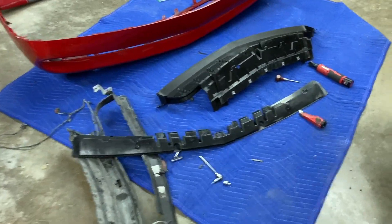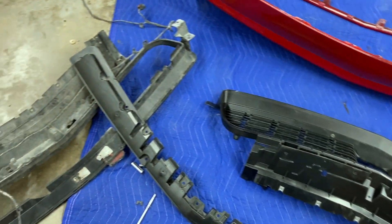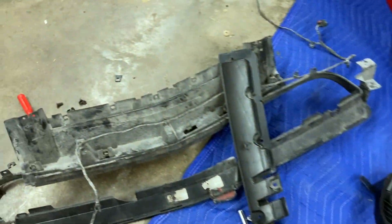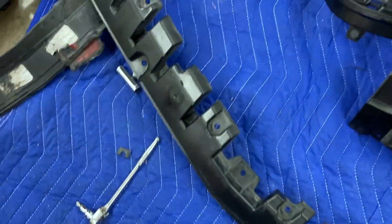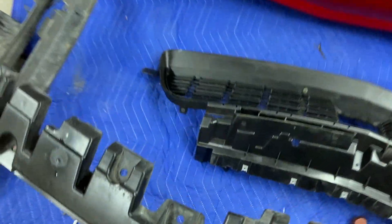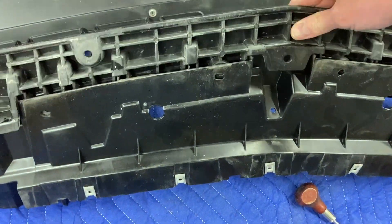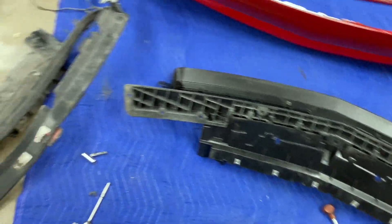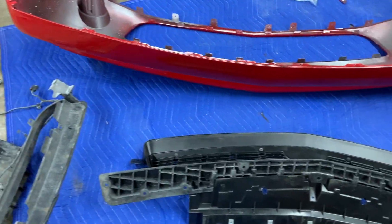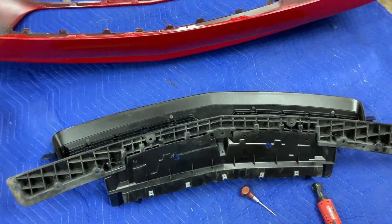I'm progressing along here and there's a million little clips and screws and everything else holding all this stuff together. So far I've had everything I need - that was all the smashed stuff from the old bumper. This piece that I did not have was not damaged in the old one, so I just took it out and it goes right in here. I went out and cleaned up the lip there, so that'll go on first, and then this kind of slides in behind it. So far, so good.